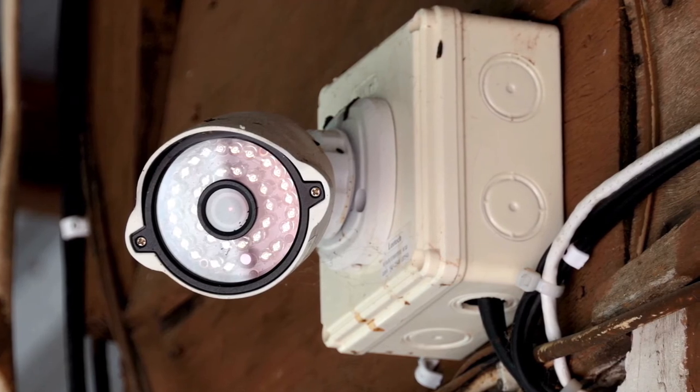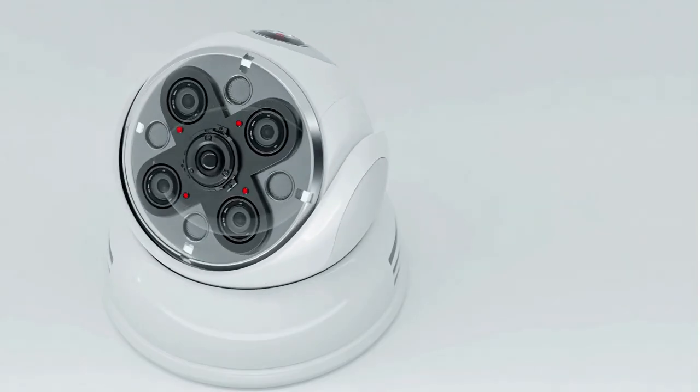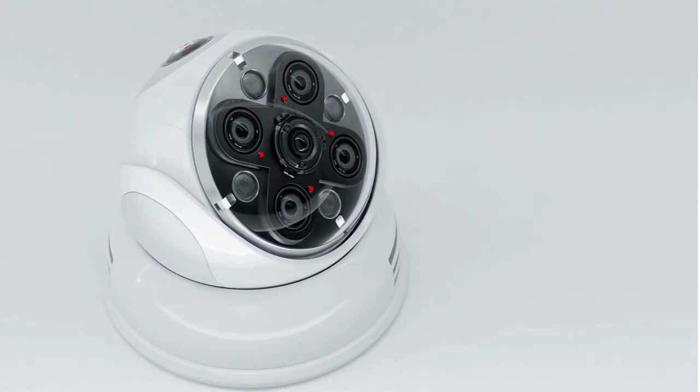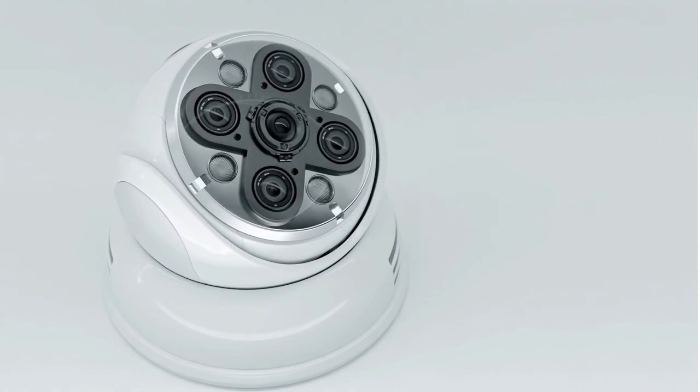If you want to get the top bang for the buck, you will surely be interested in our next product. Meet the Blink Outdoor, the best value outdoor security camera available on the market in 2021. Blink Outdoor is a battery-powered wireless camera.